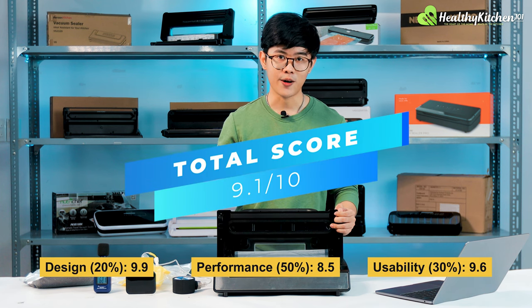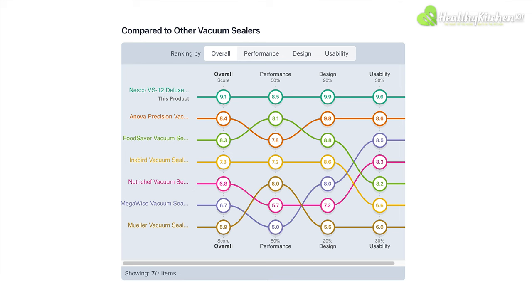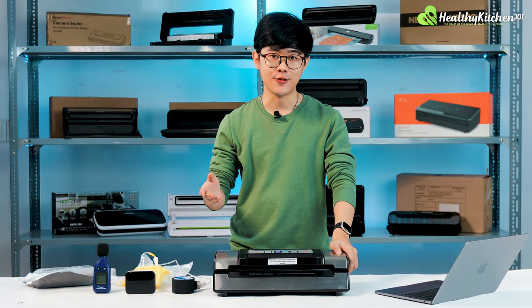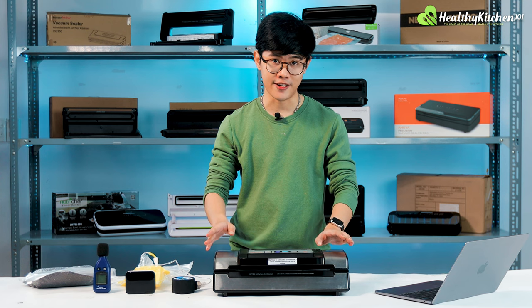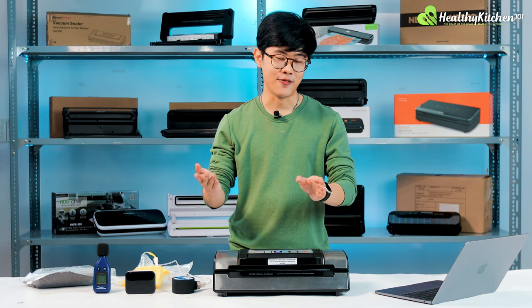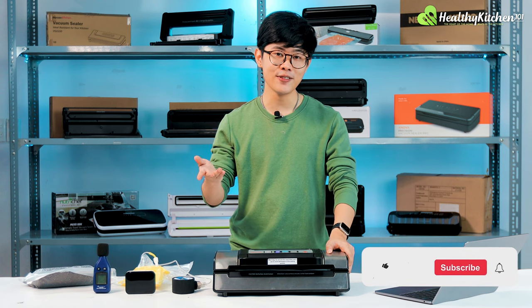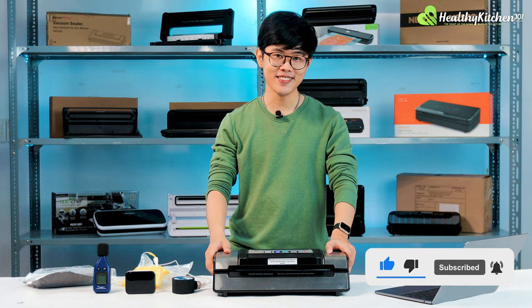It is simply one of the best — if not the best — vacuum sealer we have tested after reviewing over a dozen different models. As you can see on the back shelves here, the NASCO VS12 is a solid choice for anyone seeking to extend the shelf life of their food. It's a little expensive, but as you've seen throughout this video, it is very well worth the money. If you want to see more videos from us — whether it's vacuum sealers, blenders, or apple slicers — do give Healthy Kitchen 101 a like and subscribe. I'm Matthew from Healthy Kitchen 101, see you next time.